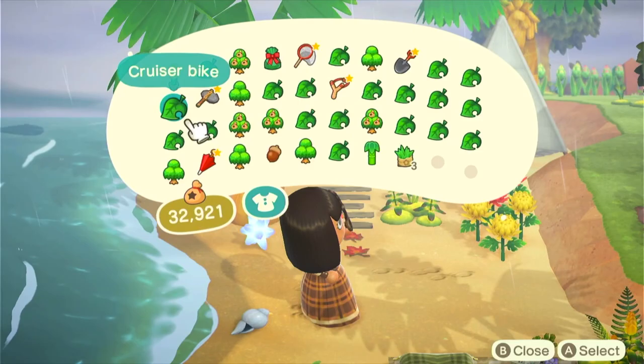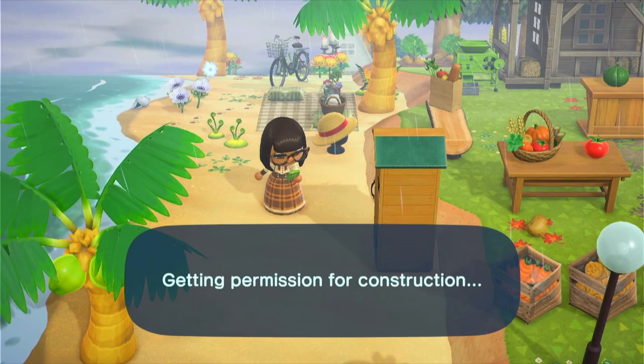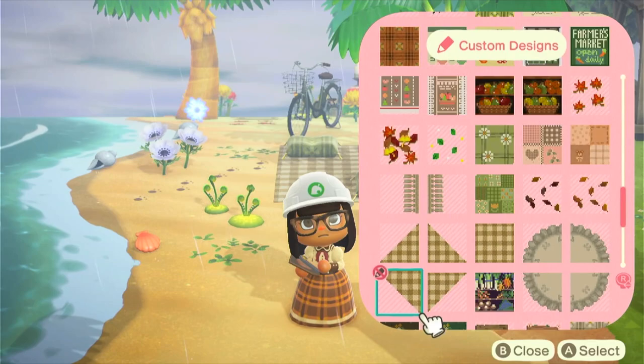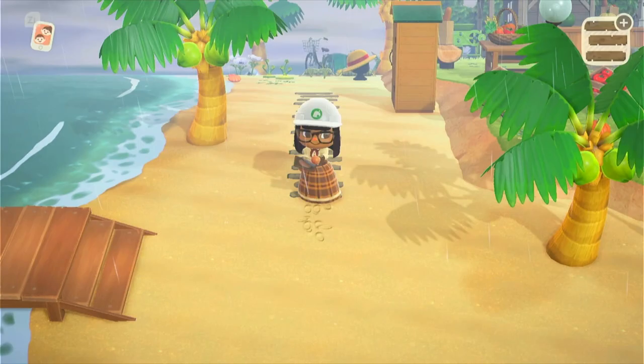A big shout and thank you to my mom once again — she had some cruiser bikes and let me get one. So now I can actually buy me some more from Nook Shopping because she provided me with one. Thanks mom. We got our Island Designer app opened and we're just going to put down some more planks really quickly.